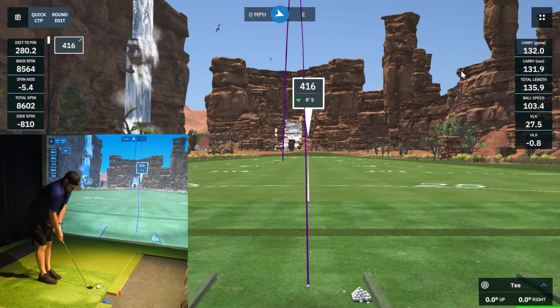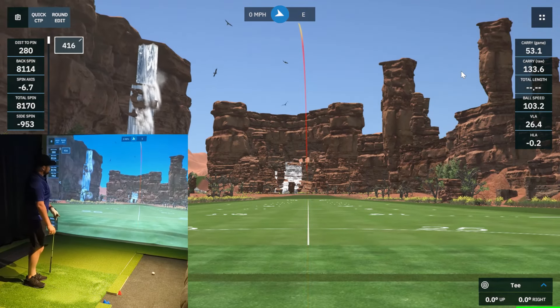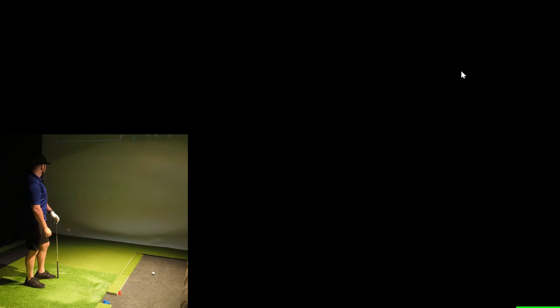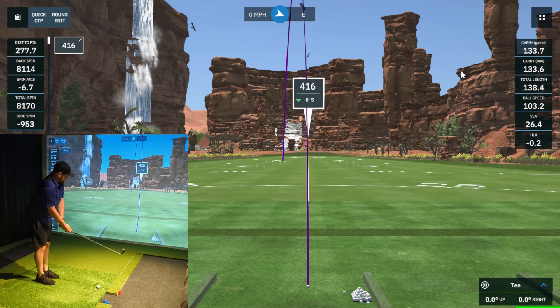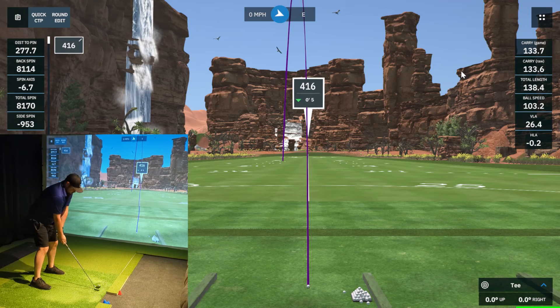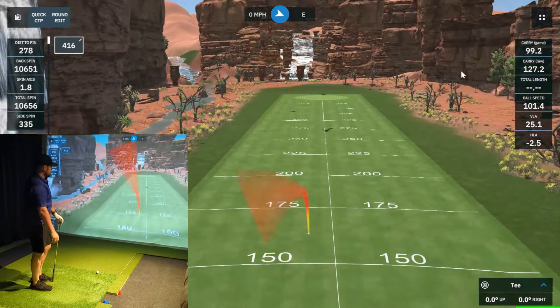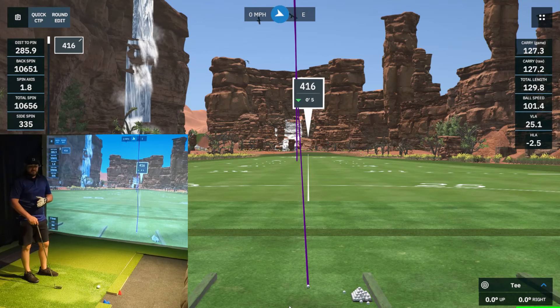Not terrible — kind of pulled that one just a little bit. On the second one, didn't start as far left as the first, but still drawing it over in the same spot. We are using the RPT ball, the calibrated RPT ball, to get accurate spin measurement from the device. Tried to hit a fade — started left but came back a little bit, not much. So far so good; the device still seems connected. We haven't had any disconnects, and all three pitching wedge shots registered.